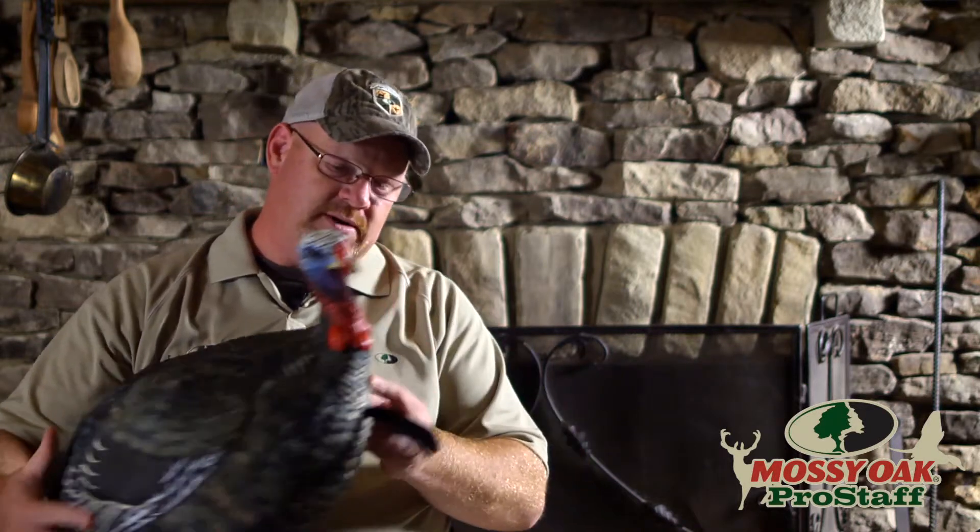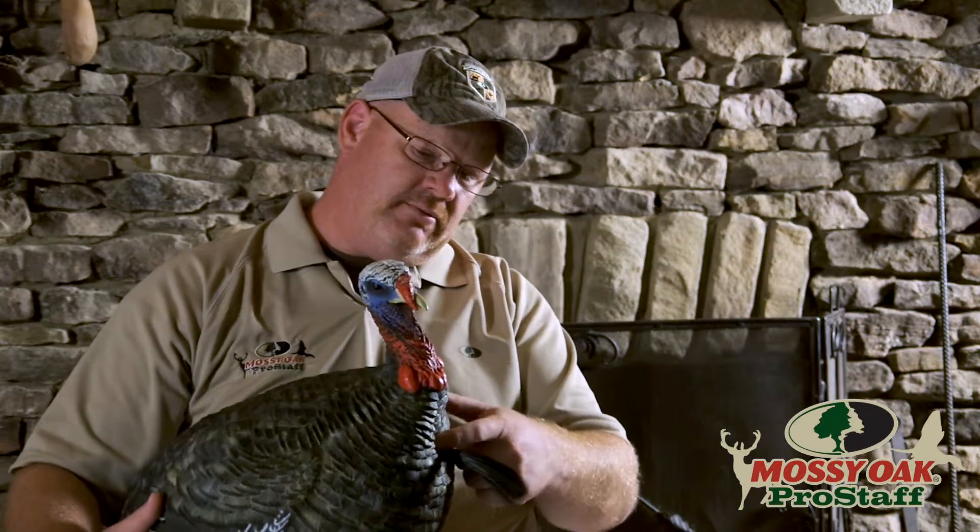I like to shoot one that's in full strut facing away from me, so A) you can get away with a little movement, and B) you can get the arrow completely through front to back. If they're facing toward me, I've seen people shoot them right above the beard at the base of the neck, or just below the beard. If they're broadside, you shoot them right in the wing butt — and with a good expandable broadhead you're looking for a full pass through.